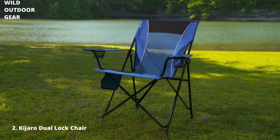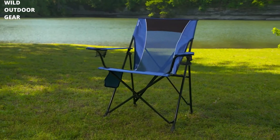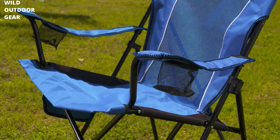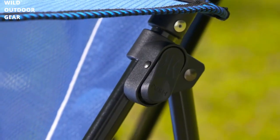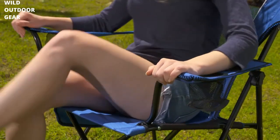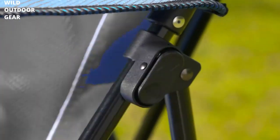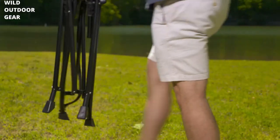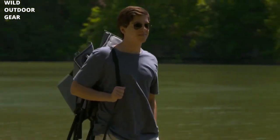The Kajaro Dual Lock Experience provides you with superior seating and portability. To lock your chair in the open position, simply push down on the armrest near the cup holders until you hear the lock click into place — this provides a no-sag seating experience. To lock your chair in the closed position, push in the lock button on the right side of the chair frame and pull the arms of the chair in toward the center. The chair can now be carried with the attached carry strap without falling open.